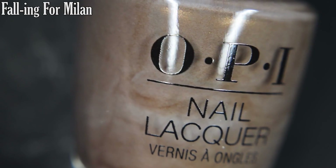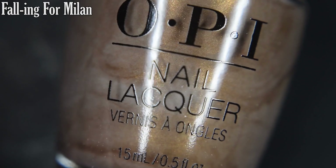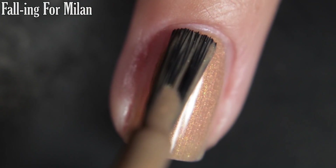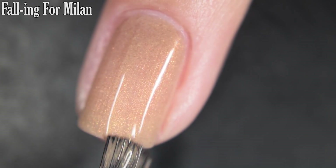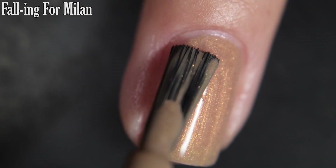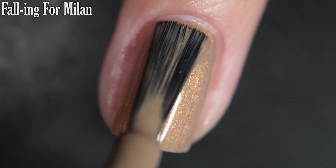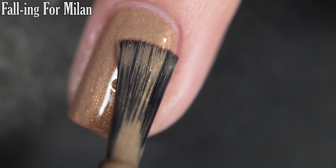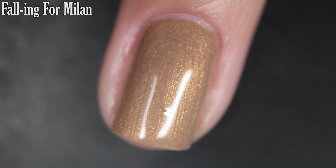And lastly for today we have Falling For Milan, and this is a kind of grey nude base with a gold shimmer. Very pigmented on the first coat — completely opaque for me in two. You will want top coat to bring that nice plump finish to this polish, and removal is going to be easy. This is that larger particle shimmer or micro flake, so nothing's going to dry textured either. So there's two coats.